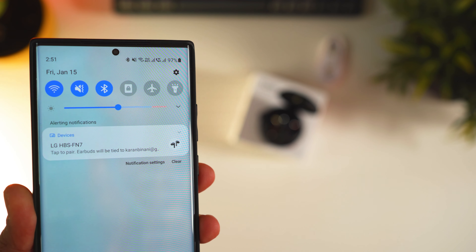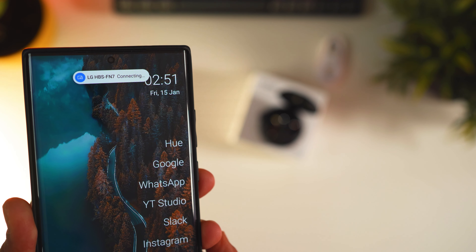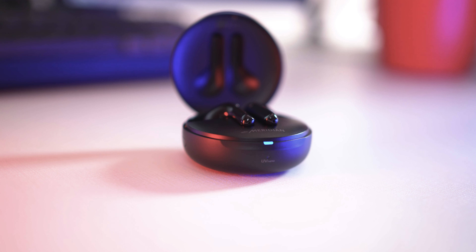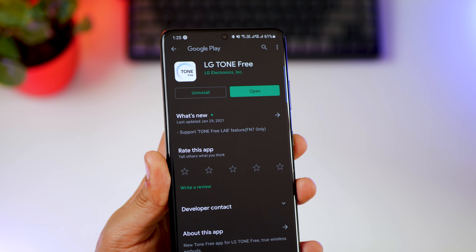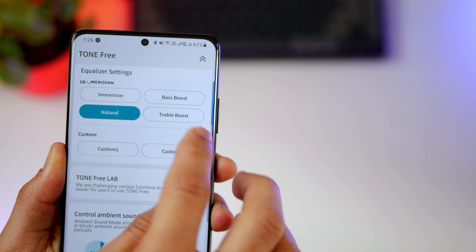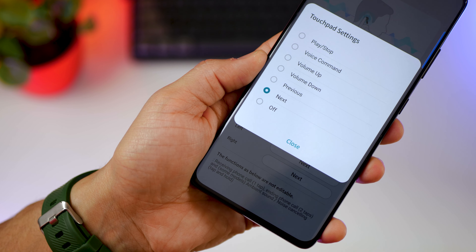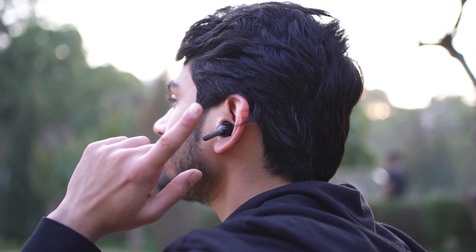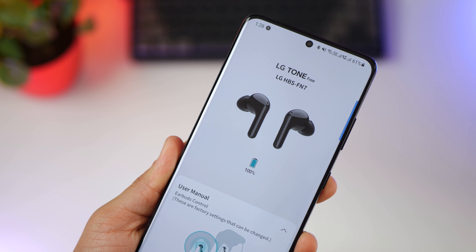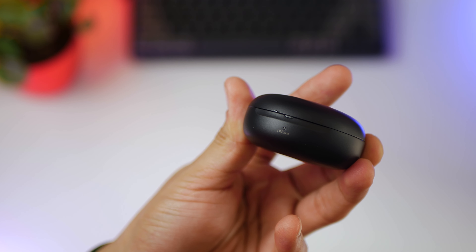Now let's talk about interaction controls. Connecting the earphones for the first time was super simple — I just opened the case, the earphones showed up, and it was connected. If you want to manually pair with anything else, just long press the button on the side when the earphones are in the case. You get the LG Tone Free app to customize settings, use the inbuilt equalizer to change sound output, and even customize the touch controls. You can tap once on either earphone to play or pause, double tap to change volume, and triple tap to skip track. The app also shows battery life for the earbuds, and you can check the case battery level by closing the lid and looking at the LED in the front.